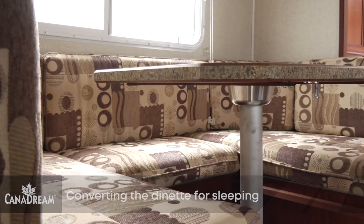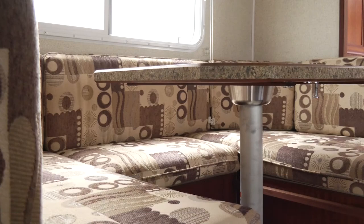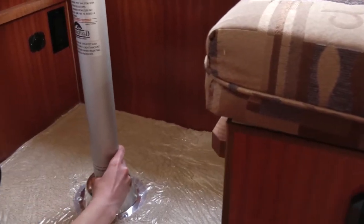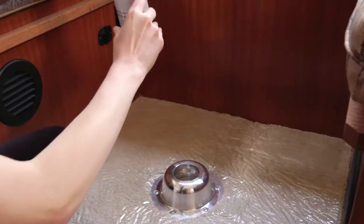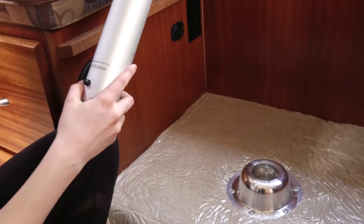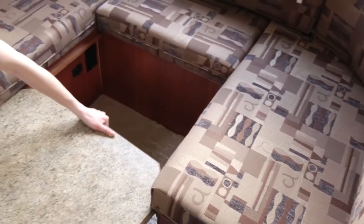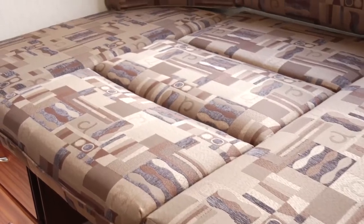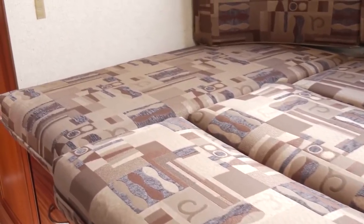To convert the dinette into a bed, remove the table top from the leg by pressing the button at the top of the leg. Remove the table leg by pressing the button at the bottom of the center pole. Position the table top between the wooden edges of the dinette seats. Arrange the cushions to form the bed.